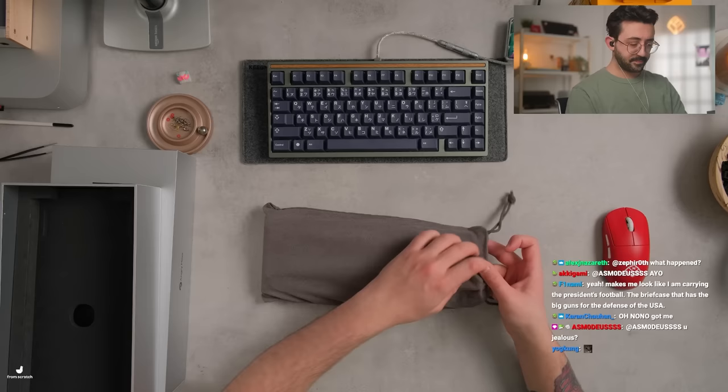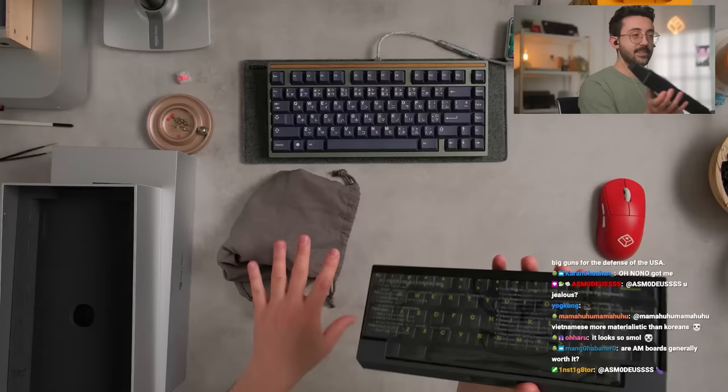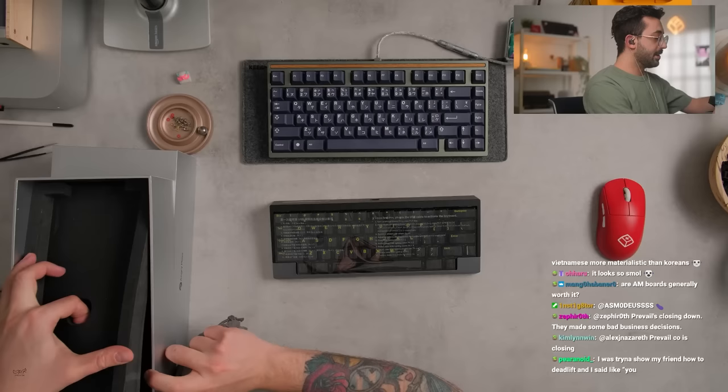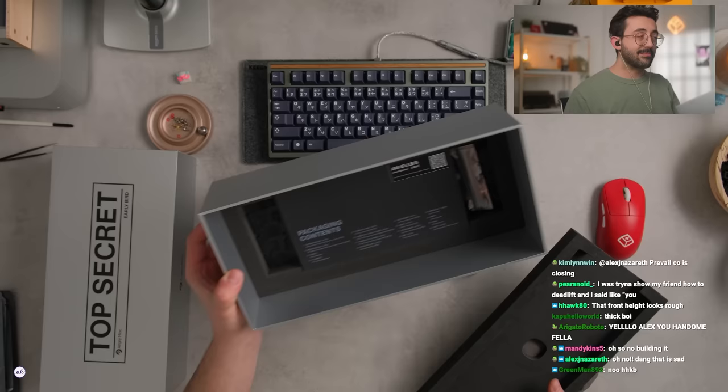Let's take a look — they sent me this. I really like this two-tone kind of side profile. It's kind of nice. The main thing is this keyboard here and this little touchpad they have in the front, which kind of looks neat.